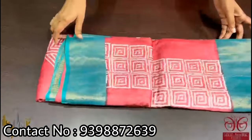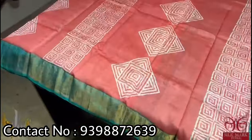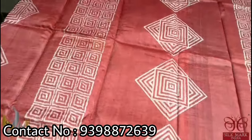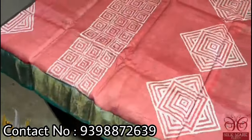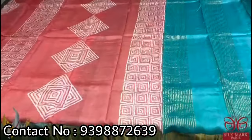Pure Tassar silk saree, premium quality hand block printed with zari borders done on a premium acid washed boiled Tassar. Here we have a beautiful red saree — a pastel red with beautiful geometrical pattern prints vertically done, and butat is also done alternatively. We have a very pretty sea green and blue mixed combination color pallu. The pallu color is given for the border as well as the blouse piece. A beautiful combination that comes with authentic silk mark.